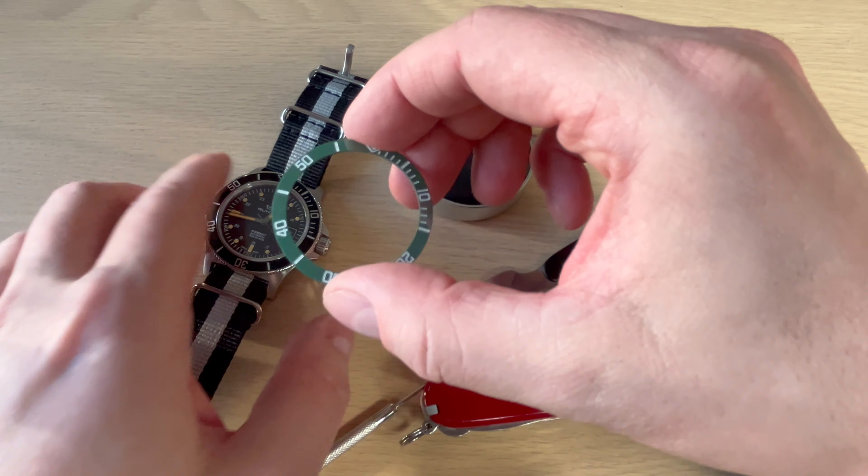Here you can see the adhesive — you want to remove it because the aftermarket insert has its own adhesive. Five minutes later: now I've removed most of the adhesive. I just used a sponge, hot water, and some dish soap. It comes off very nicely. You just don't want any lumps of adhesive inside the bezel.